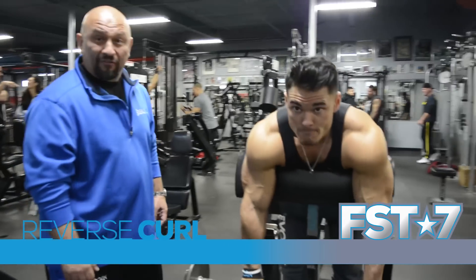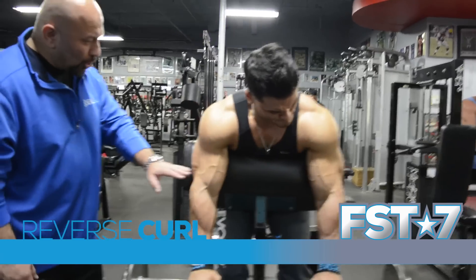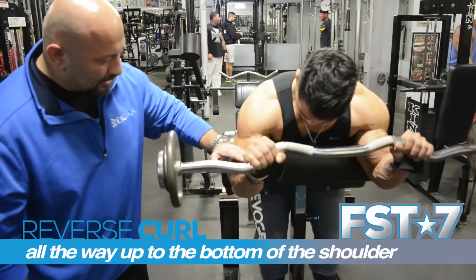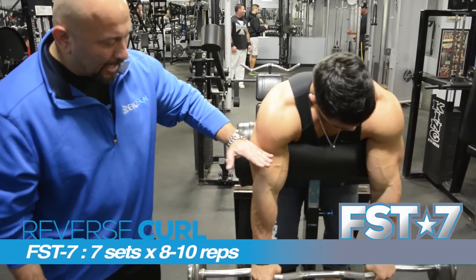So we're getting a little bit more advanced here. Control — you want to control. Go all the way up, all the way up in this movement. Right to the blade of the shoulder.